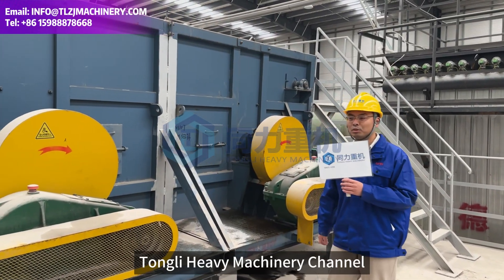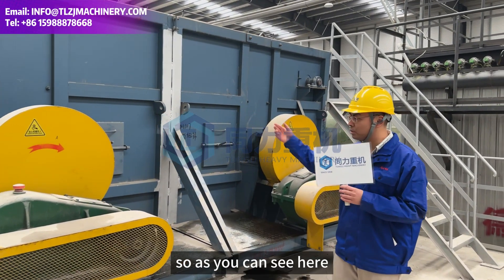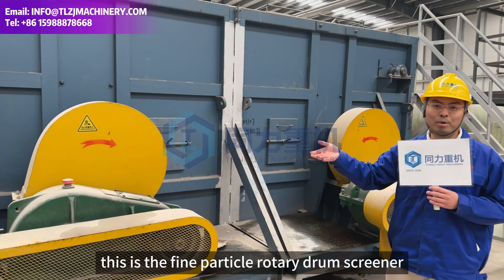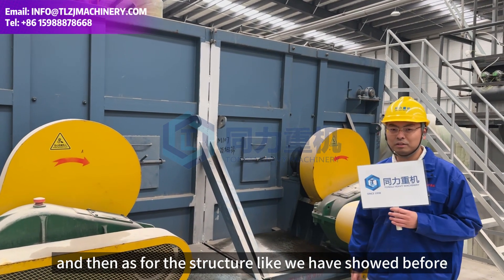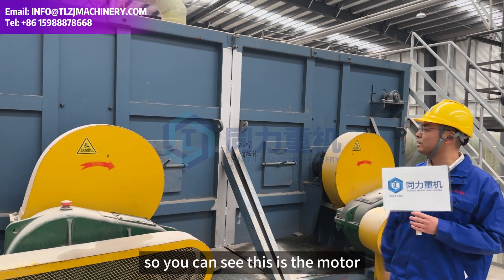Welcome to the Tony Heavy Machine channel. As you can see here, this is the fine particles rotary drum screener, and that's the structure we have shown before.